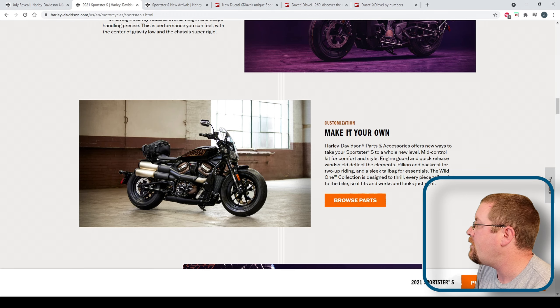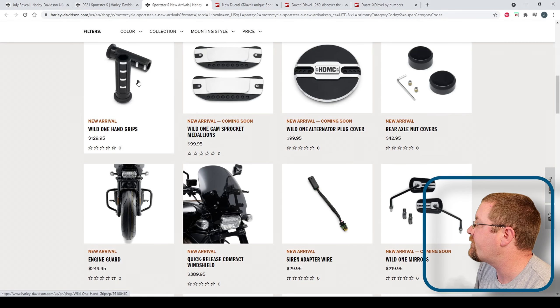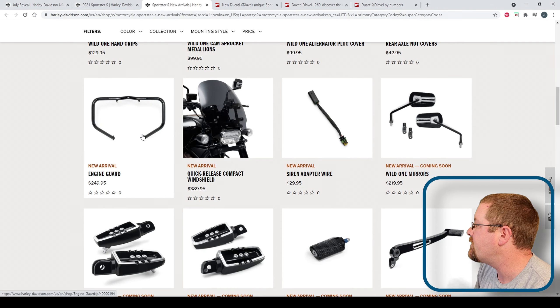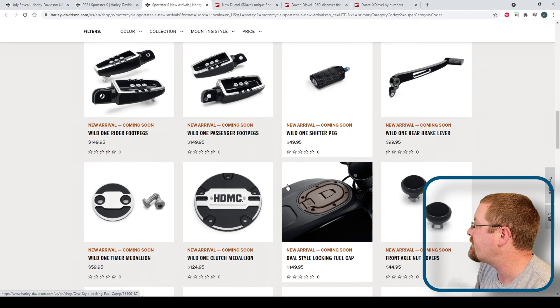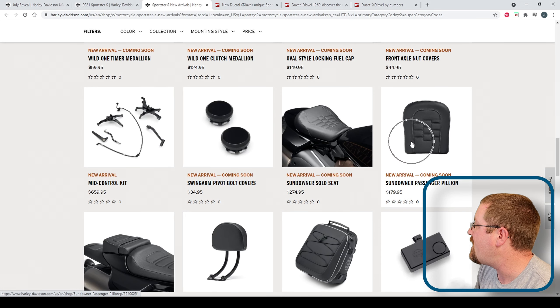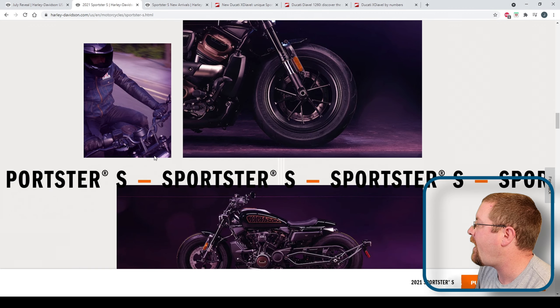They also list out that you can make it your own. There are all sorts of goodies — from hand grips to covers — and they have an alarm system you can add, a compact windshield which I think will be real nice, engine guards, and different pegs, levers, and covers. They've also got a passenger seat available, so apparently it only comes with the front seat, but you can get a tail bag or a back seat for your passenger.